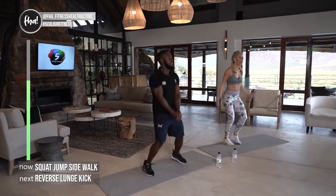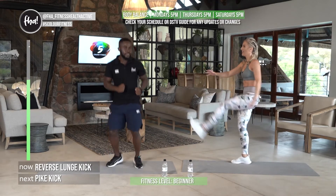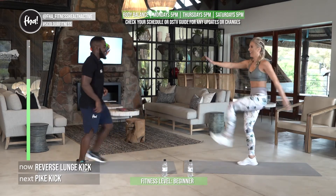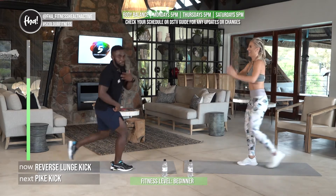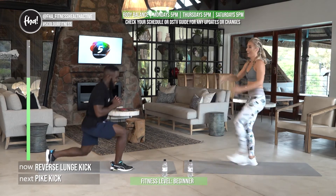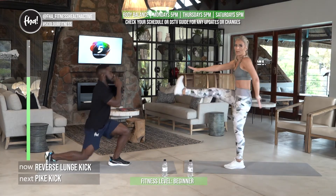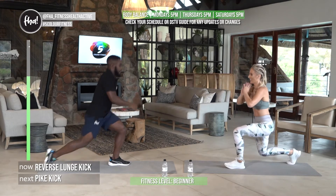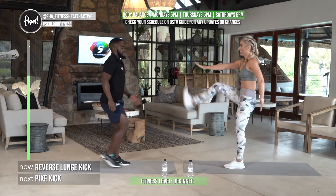Often we over-activate our quads, so for the next one — lunge kick — focus on that glute activation and feel the hamstrings burn. Sit backwards and make sure you balance. Other side: lunging back and kicking. If you can't kick all the way up, kick to where you can — that's the intermediate version. If you're doing what Lucky's doing, maintain your balance; with one leg in the air it's quite hectic to maintain.